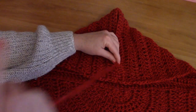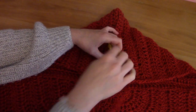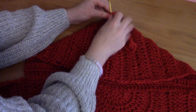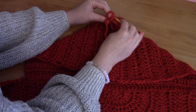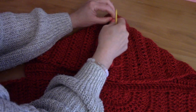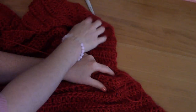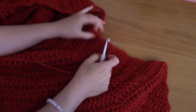I am simply going to be using the mattress stitch — going in one side and then the other — until I reach the top of the seam. We've reached the top of the hood, so I'm going to make a knot and then sew this loose end in off camera.